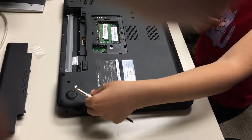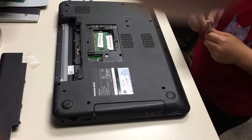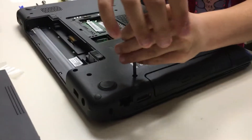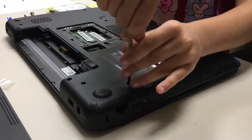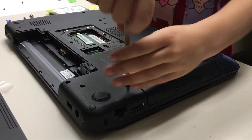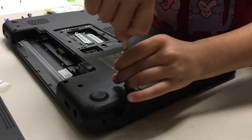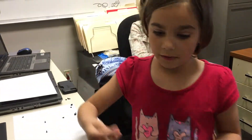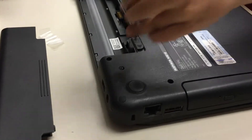I'm gonna make it go here and put it in and screw it in again, so I can have this all snug and tight so the computer can work and work and not fall apart.